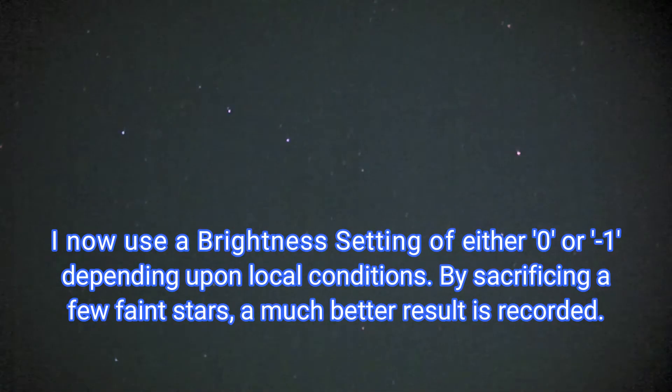I'll take it down to minus one and see what happens. This is now minus one. I seem to have cut through a lot of that light pollution — it's nowhere near as bad. But with the naked eye it's appalling. All I can see is the Great Bear, the seven main stars; I can't see any of the others. But on camera I can count probably about 80 stars, maybe 100, 200.